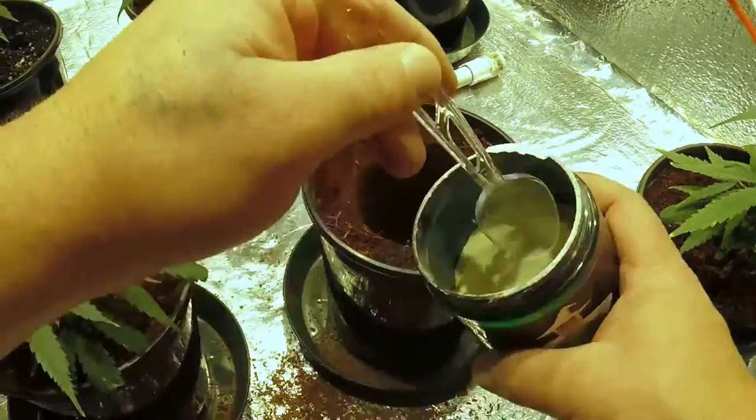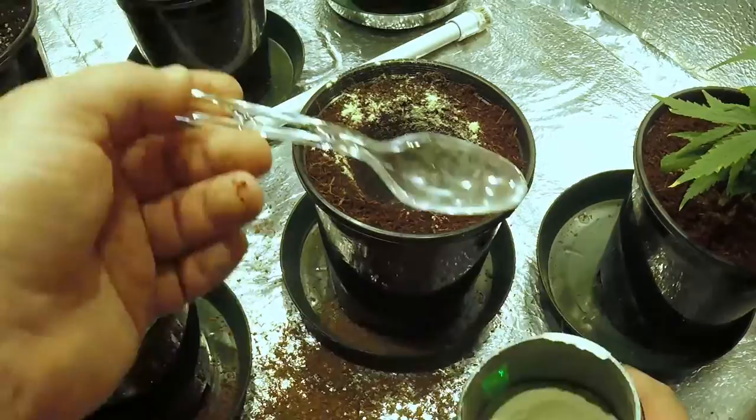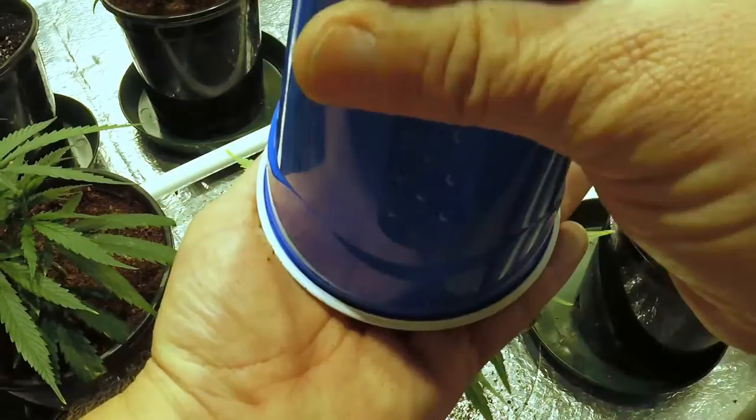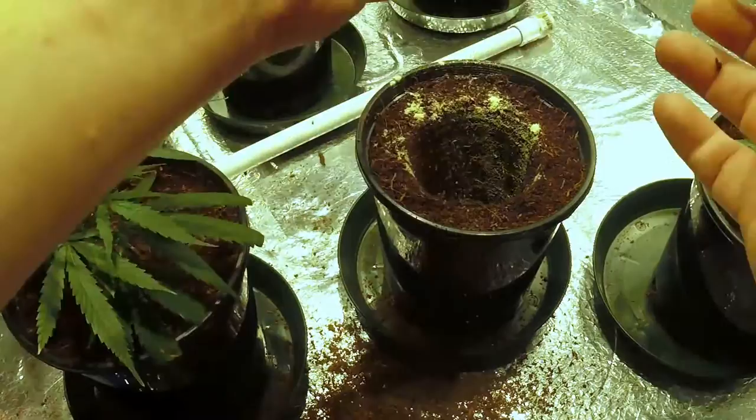Put a little mycorrhizae in here for this last one — give these roots a nice beautiful start. If you guys like this video give it a thumbs up; if you don't, give it a thumbs down and drop in the comments why you don't like it so I can try to improve what I'm doing for you.